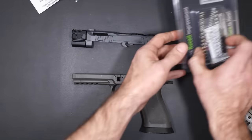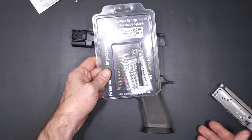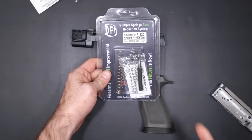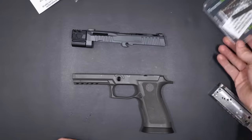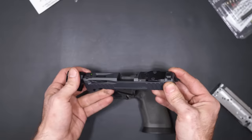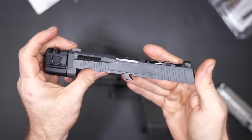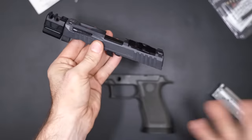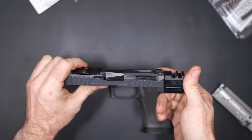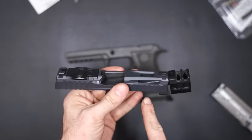Another upgraded part is the DPM multiple springs recoil reduction system for the P320 compact/carry. The reason we got it for the compact/carry is, as you can see by this slide, we are not using a full-size slide — we're actually using a compact slide. This one is from my good friends at Norso; I've been working with them for a long time and I've already made videos on this slide. I just thought this one looked really good with this Legion frame.